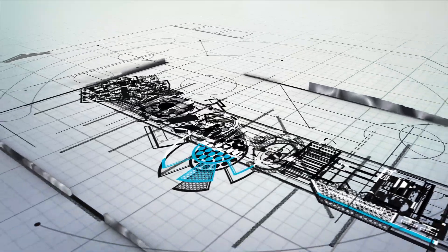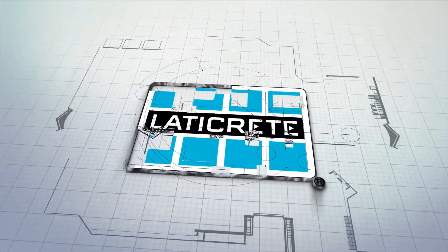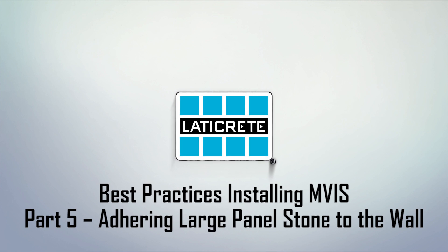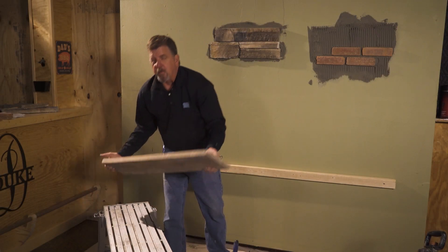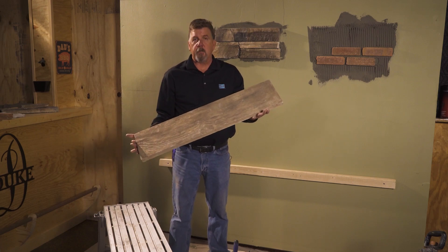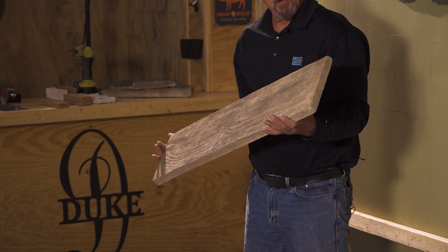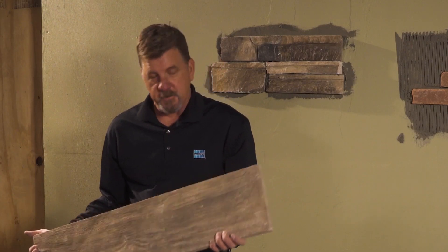We showed you a couple of different methods. Now we're going to show you some of the unique products that are coming out on the market, different ways of setting those. This is what we're talking about — some of these bigger piece panels that are being made, and how do we install those to hold them up on the wall without any issue.